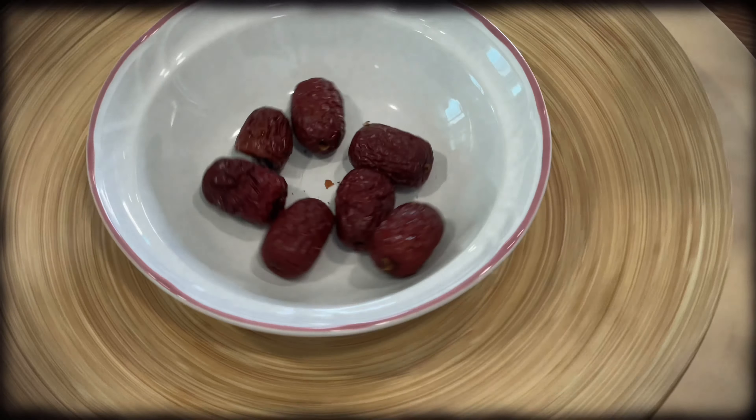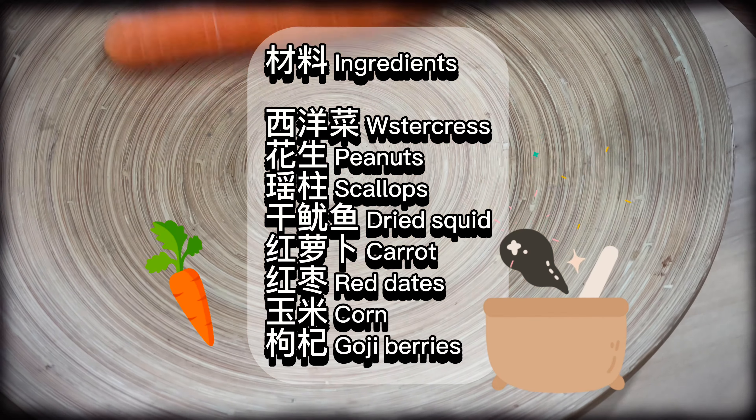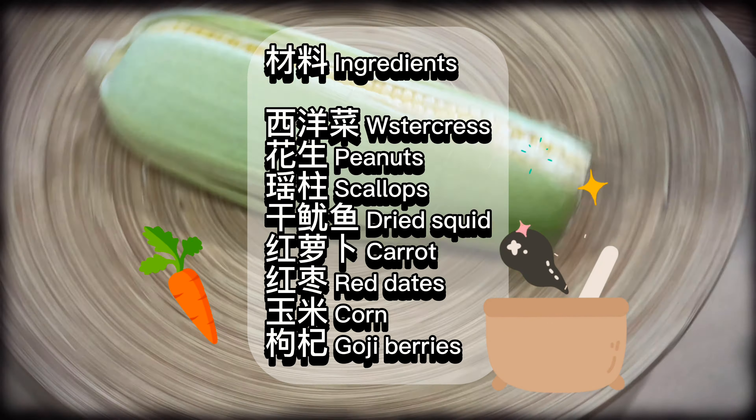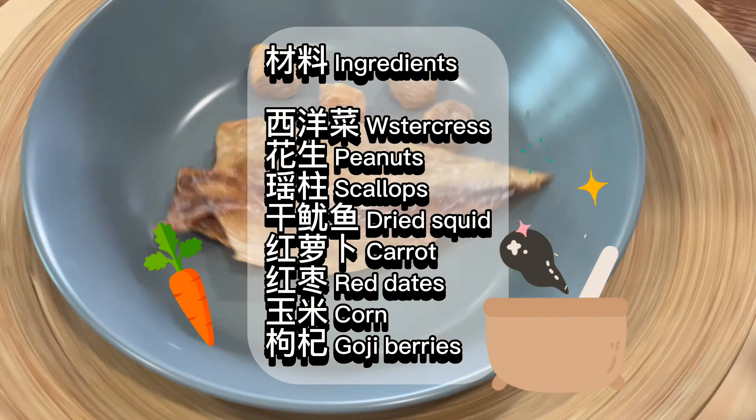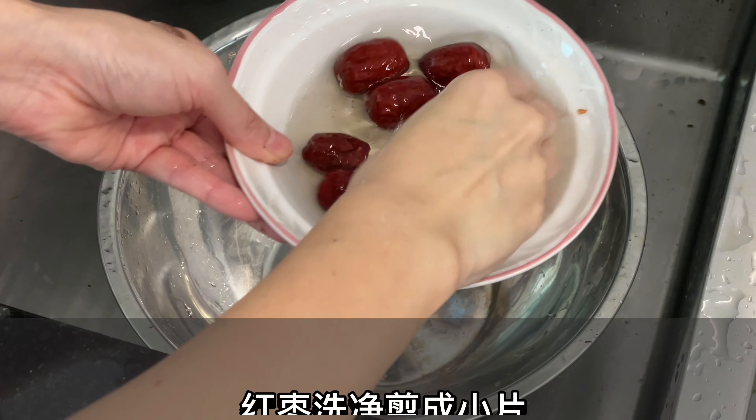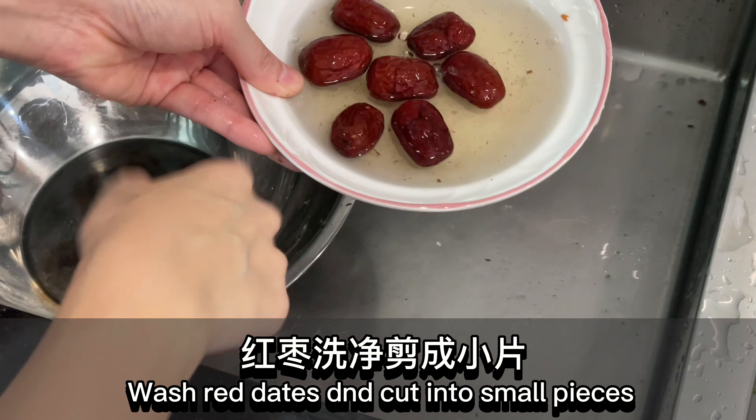Scallop peanut watercress soup ingredients: watercress, peanuts, scallops, dried squid, carrot, red dates, corn, goji berries. Wash red dates, deseed, and cut into small pieces.